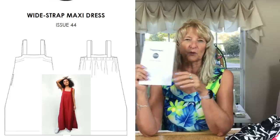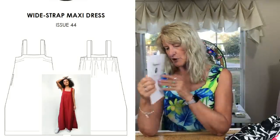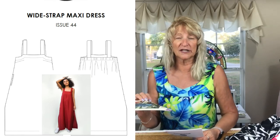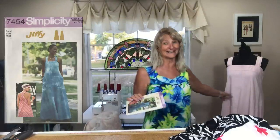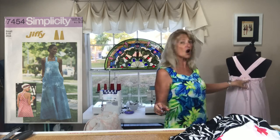I made the Wide Strap Maxi Dress from Peppermint Magazine, designed by Lauren Boyle from LB Textiles. So many people made this dress because it's a great dress. It's very reminiscent of — actually almost exactly like — Simplicity 7454, which is a vintage pattern from 1976.